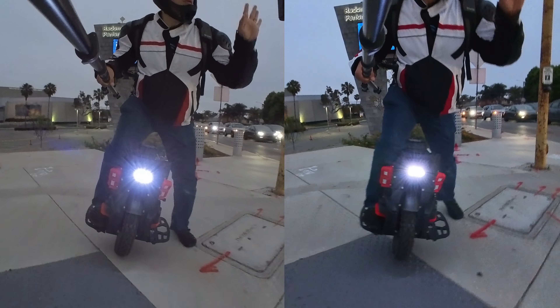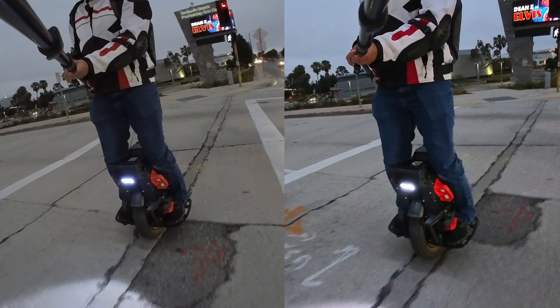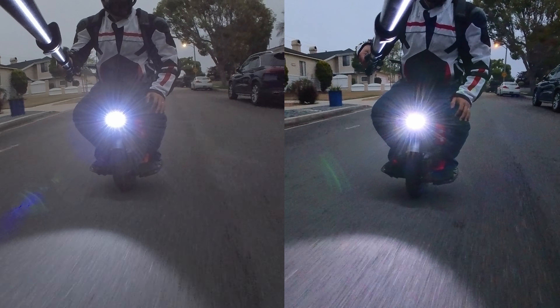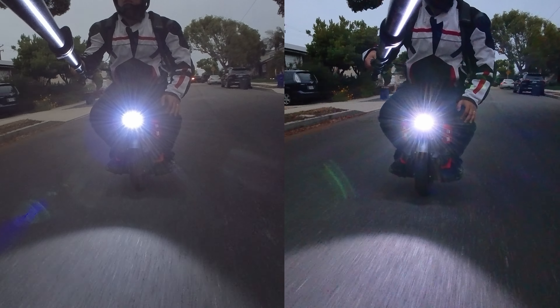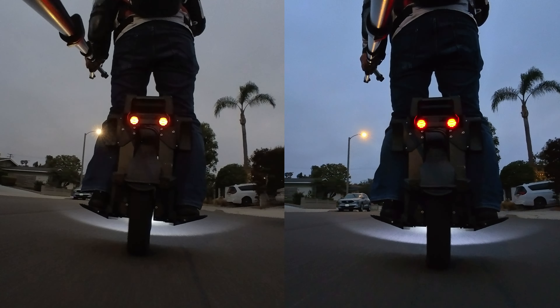The GO 3S also has better low light quality than the GO 3. The GO 3S looks brighter in low light without increasing noise. The colors are also more vibrant and accurate in low light — the difference is really noticeable.